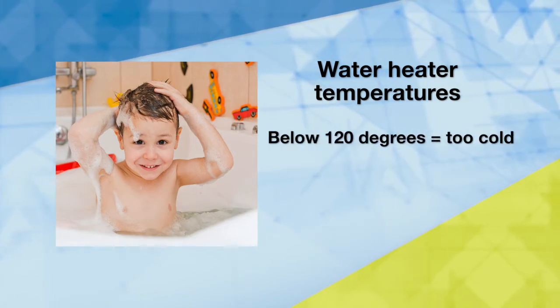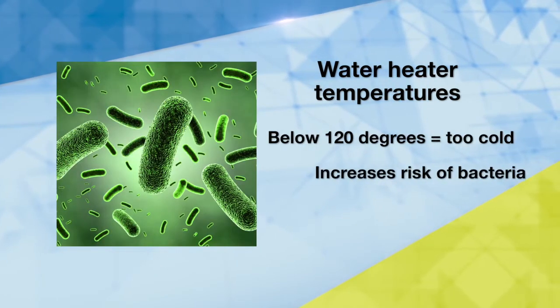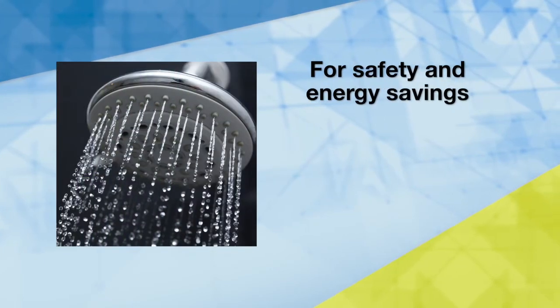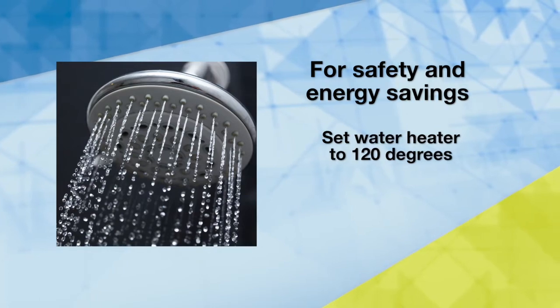If you set the temperature below 120 degrees, it increases the risk of bacteria. So for safety and energy savings, you want to set the temperature at 120 degrees.